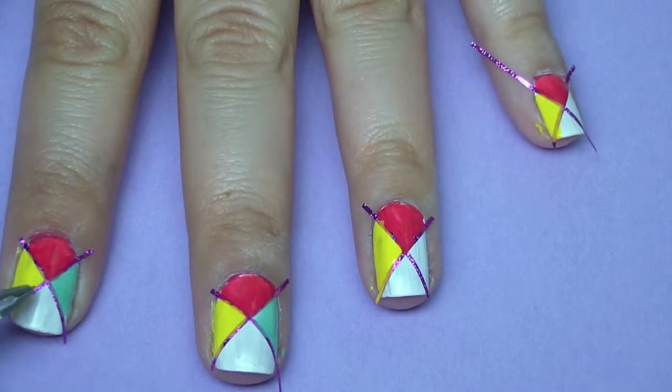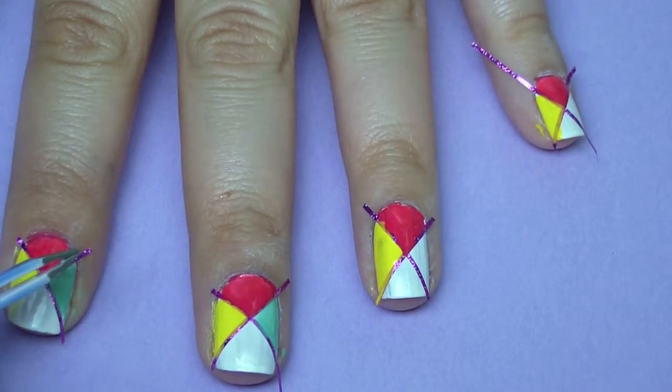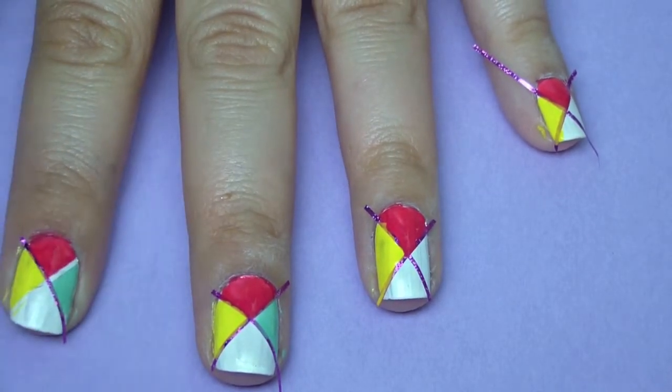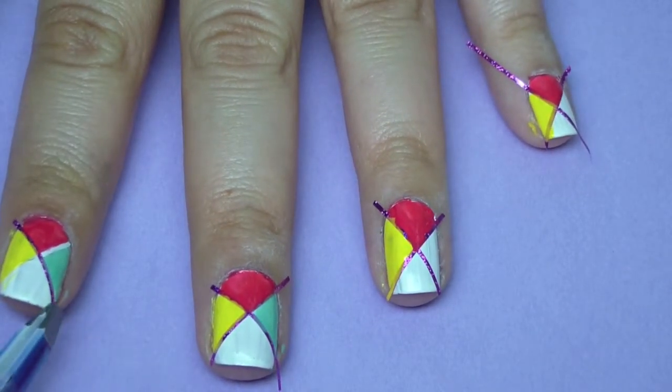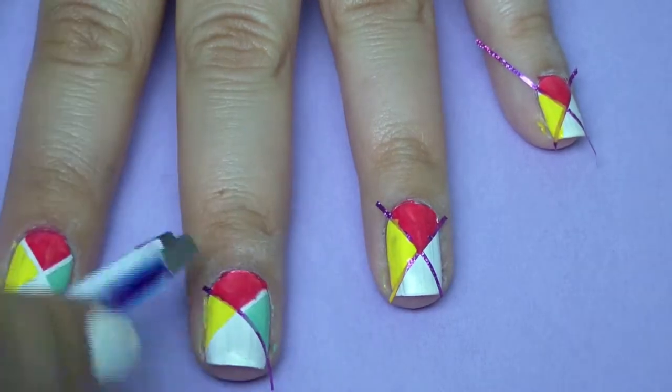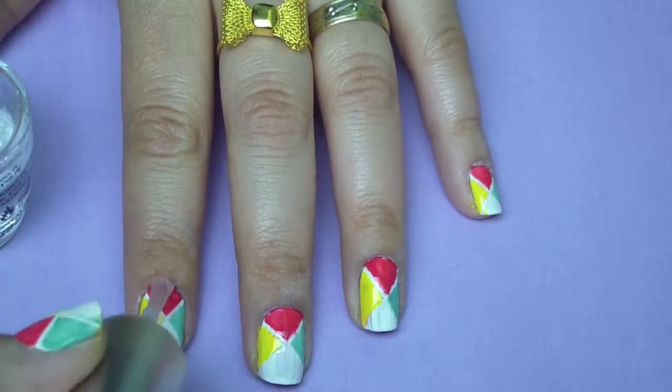To finalize this nail polish design, you're going to want to apply a top coat so that the design lasts a lot longer. I hope you guys enjoy watching this video — I will see you guys next time. Bye!